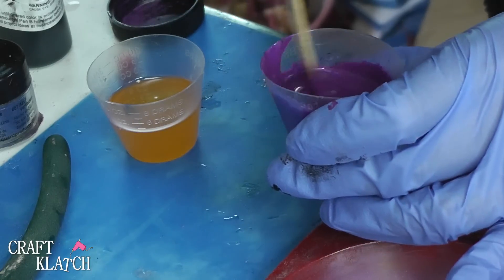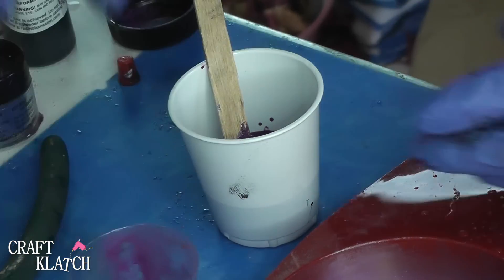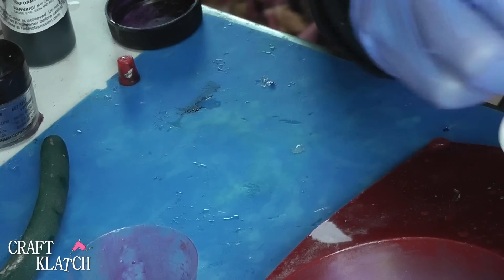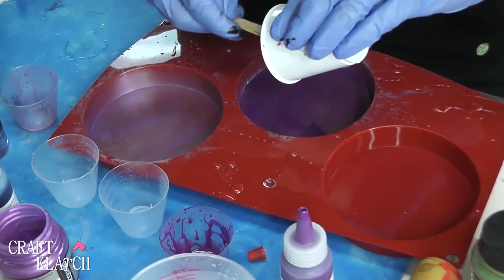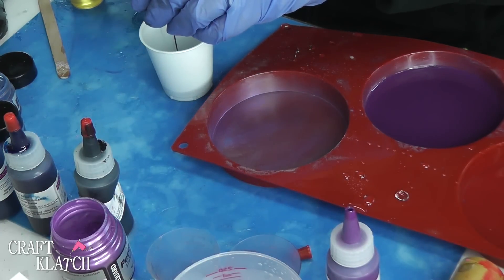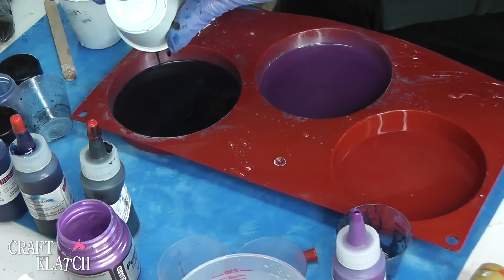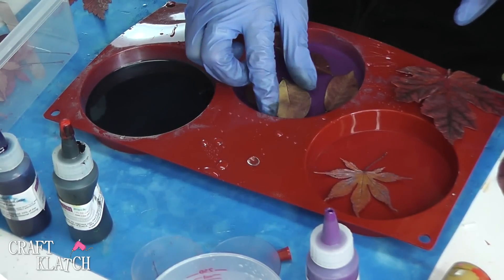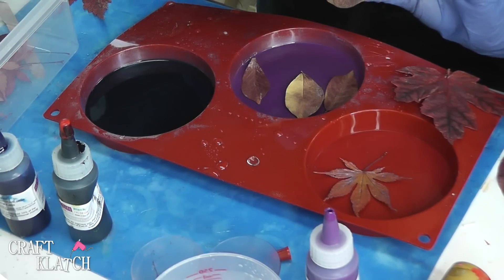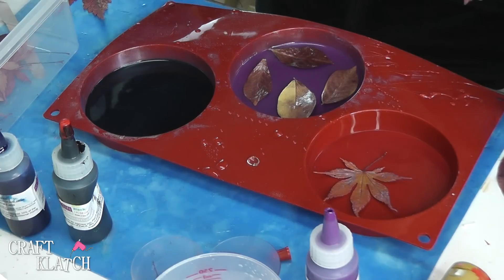Once I get all of that mixed well into Part A, I'm going to pour both parts into a clean cup. There's not a whole lot of working time, so always follow the directions on the package of whatever resin you're using to know its limitations. I poured it into the mold — that's about one ounce, so each coaster will have one ounce for its base. I did blue pigment with a little black and also blue pigment powder. The leaves have been sealed, and I'm placing them in with just a dot of super glue to tack them down so they don't float.